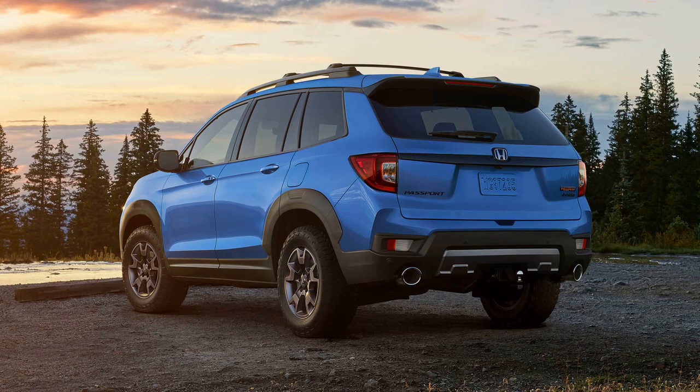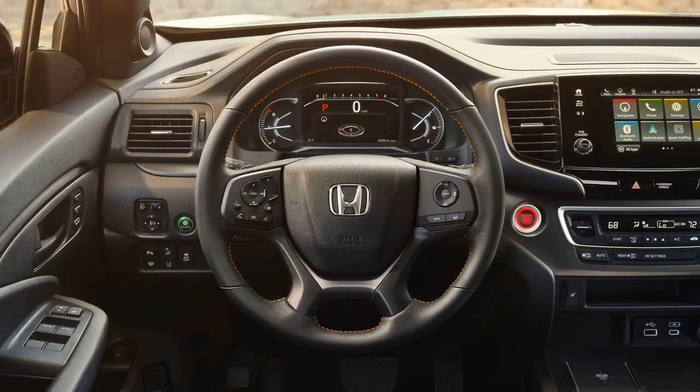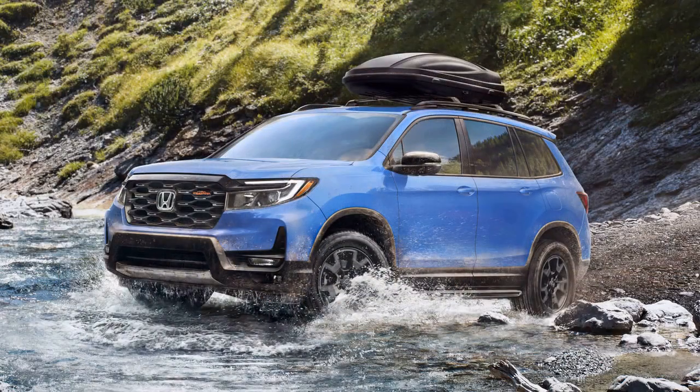One significant enhancement is the inclusion of 245-60 General Grabber all-terrain tires, a critical addition for any SUV claiming serious off-road capabilities. The new 18-inch wheels not only contribute to the vehicle's aesthetics but also complement the functionality of the all-terrain tires.